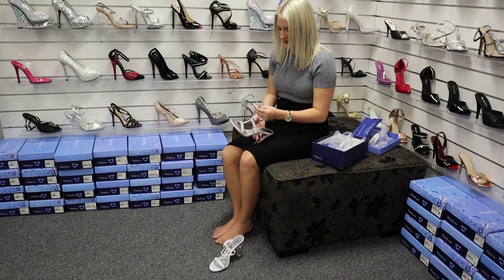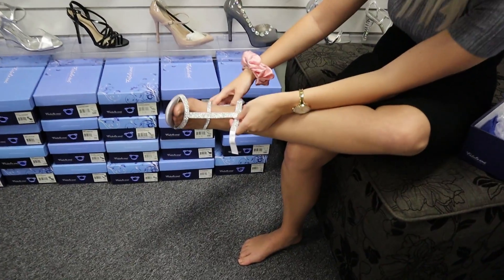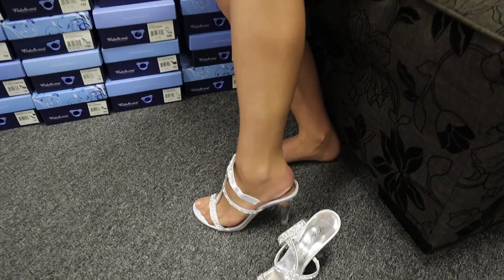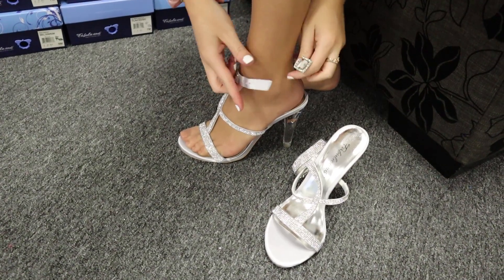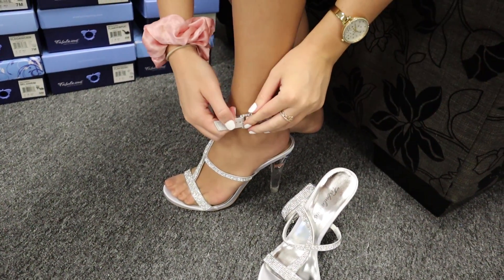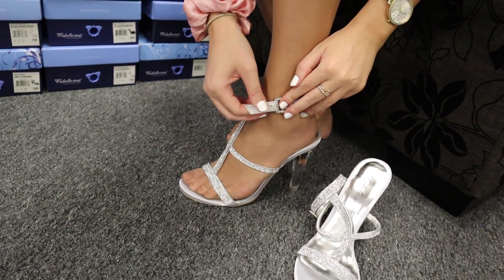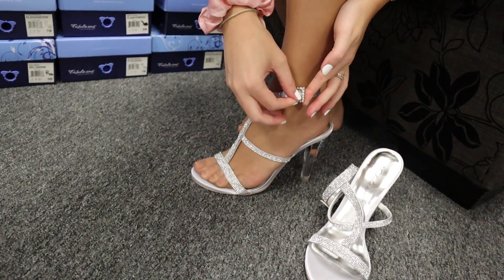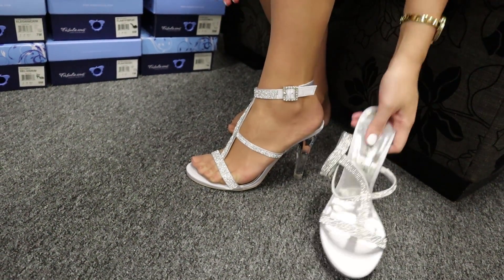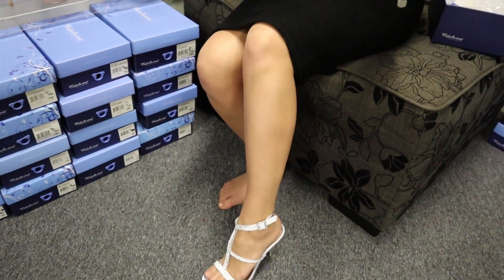Now they do go on a little bit differently, so they go on your foot like this, but then they actually buckle up a little bit different to the other Fabulicious styles — they go around the top just here. That gives you a lot of flexibility when you are walking.